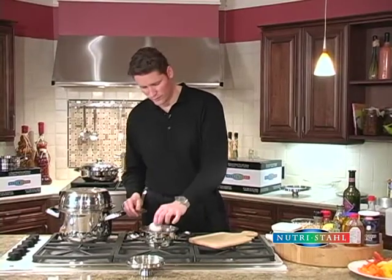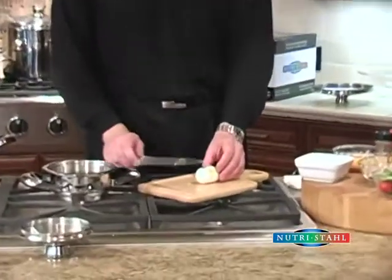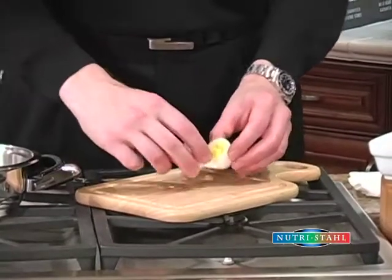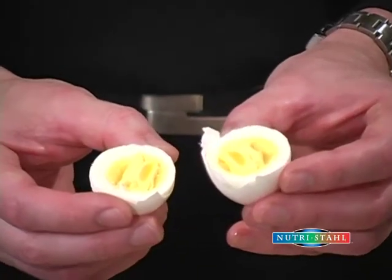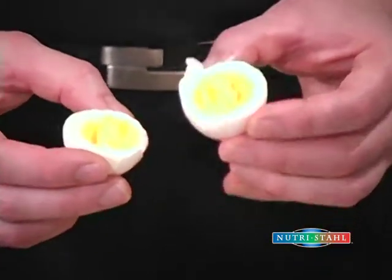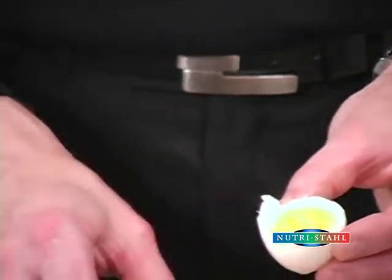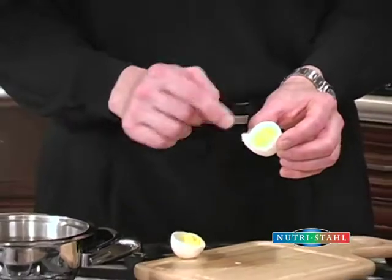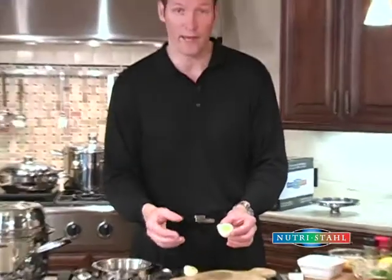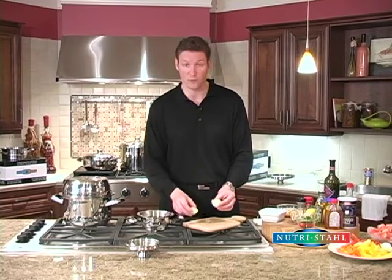So we've rinsed the eggs in some cold water. We'll just cut it open there for you and you can have a look. What I'd like you to notice is that there's no dark gray ring around the egg. What that comes from is from cooking your eggs at really high temperatures, like the boiling point. So when you cook this way and monitor the temperature using the Viziotherm, you end up without that dark gray ring, and also you don't get that strong sulfury smell from the eggs when you cook them this way.